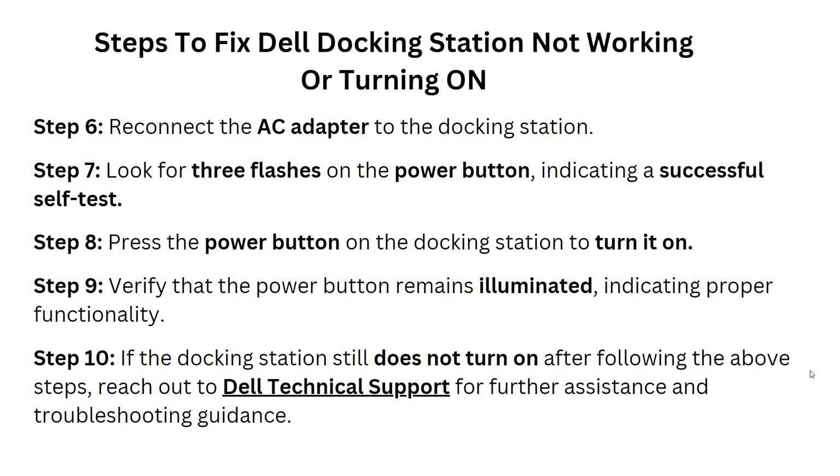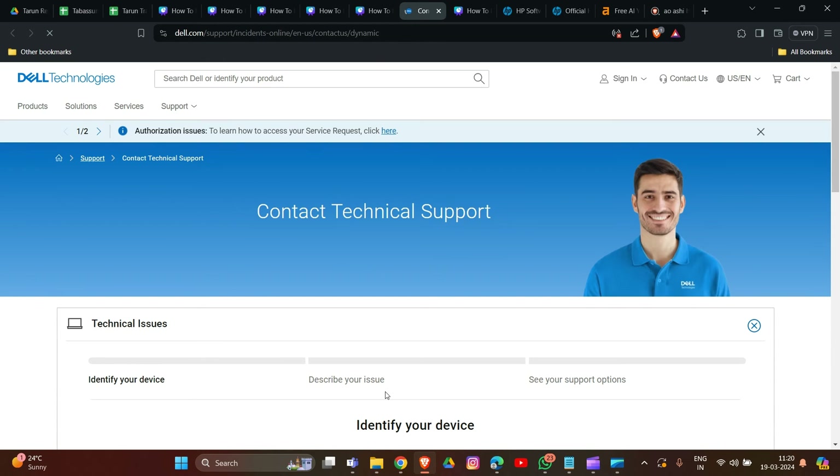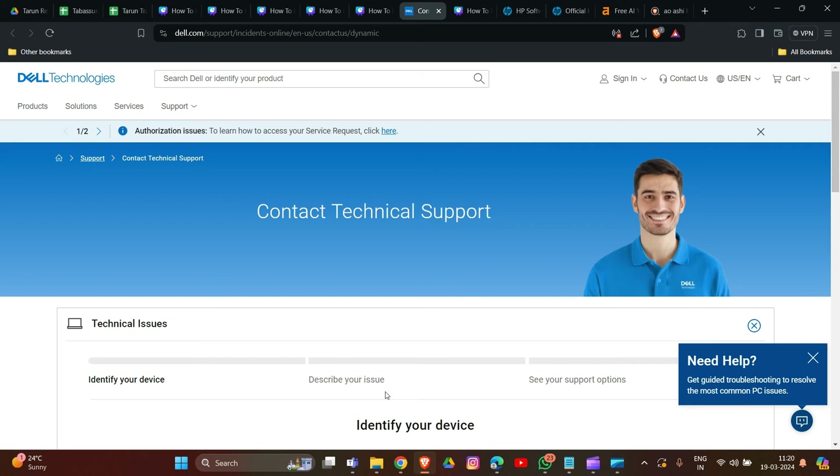If the docking station still does not turn on after following the above steps, reach out to Dell technical support for further assistance and troubleshooting guidance.